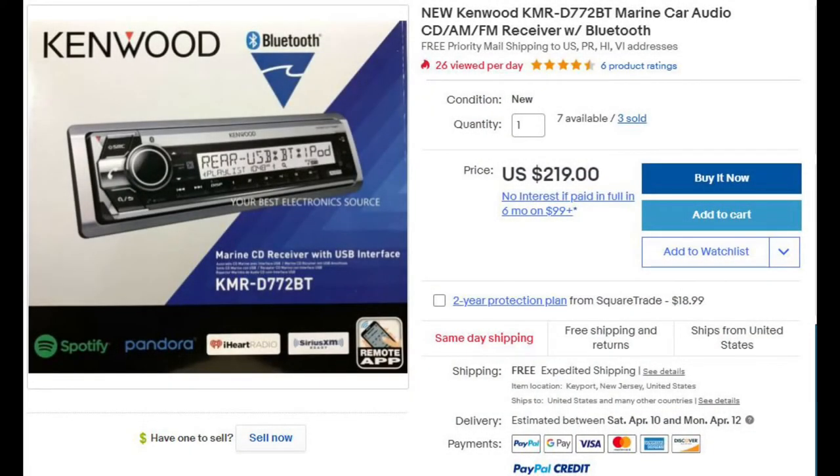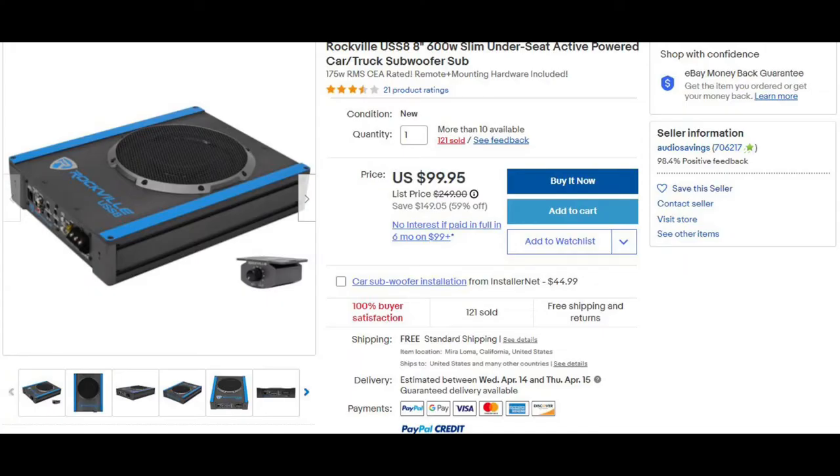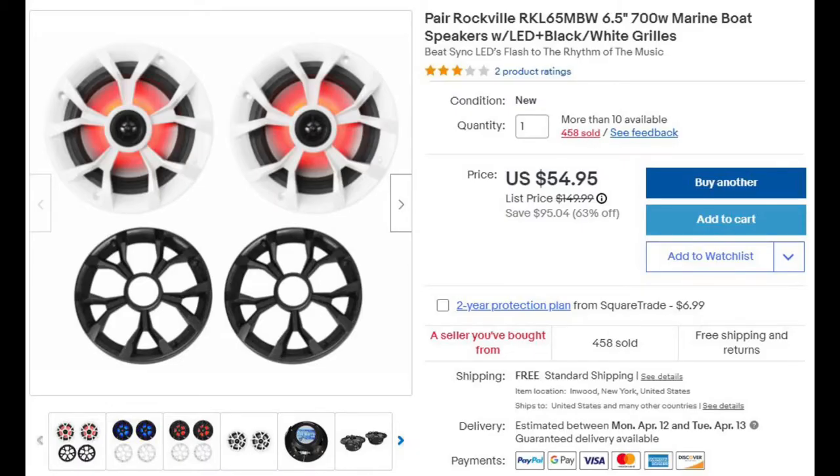As you can see, I used a Kenwood head unit, an under-seat subwoofer, and four 6.5-inch round speakers with LEDs built in — blue or red — with optional black or white grills. And if you're wanting to duplicate this exact setup, it's going to cost you about $375 pre-tax.